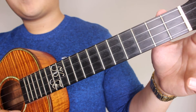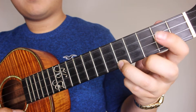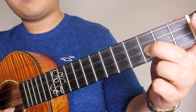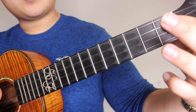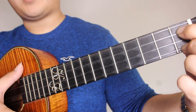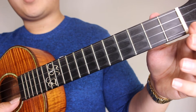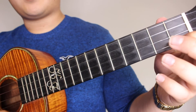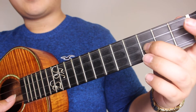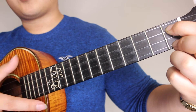Next, you're going to pick open on the A, 1st fret on the A, 5th fret on the A, back to your C and strum one time. Pick the 3rd fret on the E. Then you're going to hold your 1st fret on your C string and 1st fret on your A string and you're going to strum that. So that would be: open on the A, 1st fret on the A, 5th fret on the A, C, 3rd fret on the E, 1st fret on the C and 1st fret on the A together and strum.